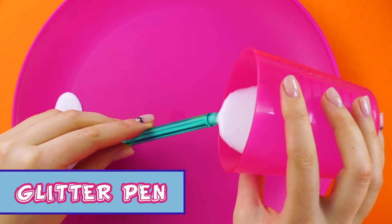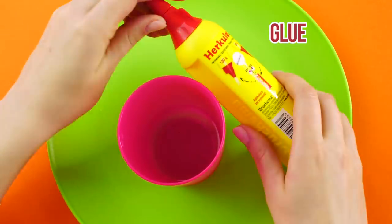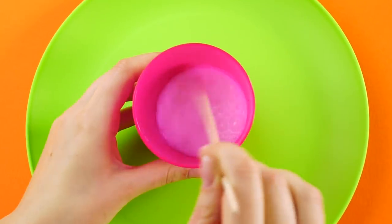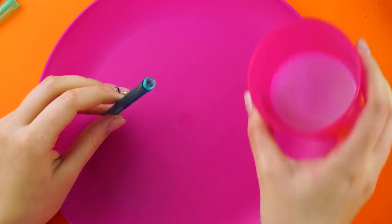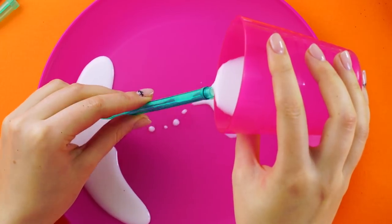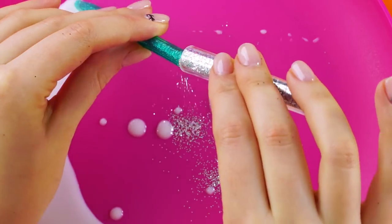Glitter pen. Grab a plate, a plastic cup with some water in it and some white glue. Pour the glue into the water and stir. Take a pen, open it up and take out the plastic ink tube. Pour the glue solution through the tube — the plate will catch it on the other side. Sprinkle loose glitter into the pen; it will stick to the sides.